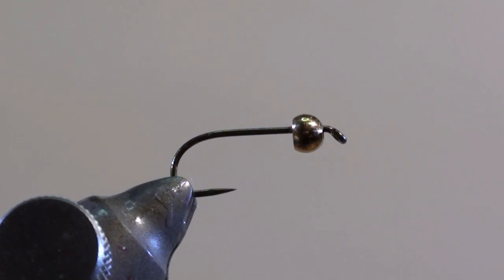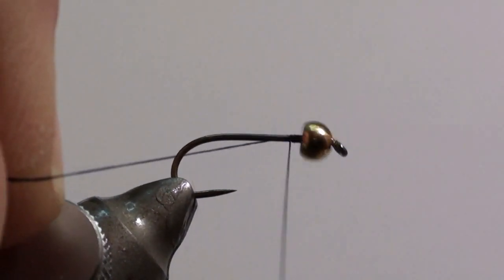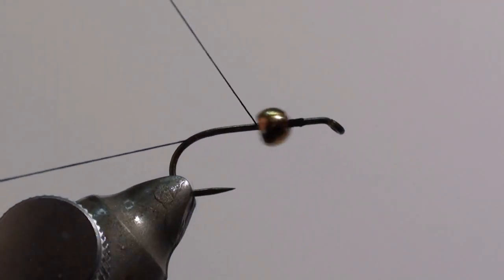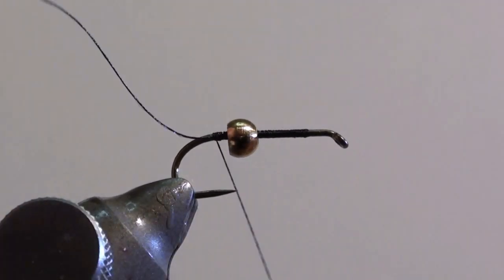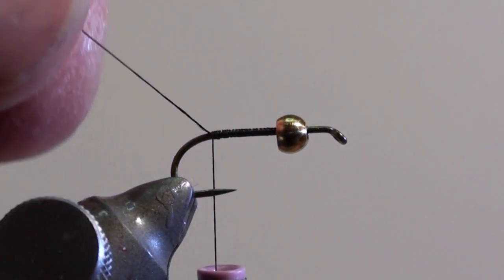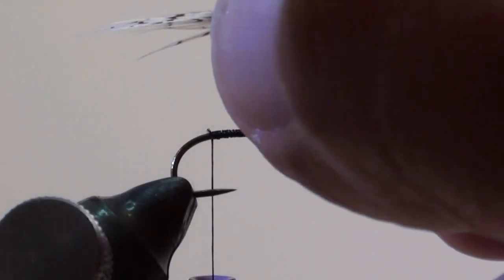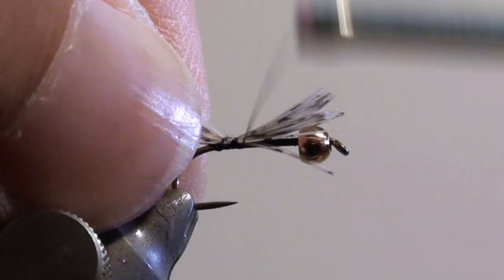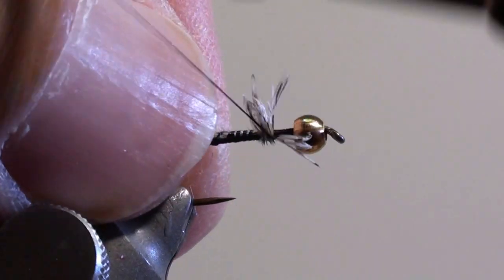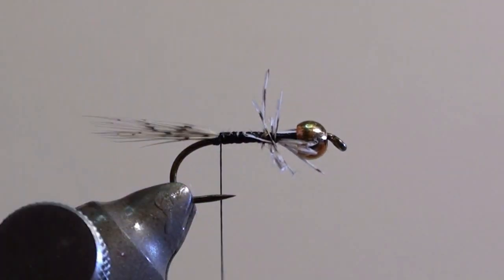Insert a two and a half millimeter copper bead on your hook, then tie in the thread immediately behind the bead and wind it in close turns down to the curvature of the hook. Cut off the excess thread and tie in a few partridge feather tips as a tail. Fix them and wind the thread back to the beginning of the tail. Cut off the excess partridge feather tips.